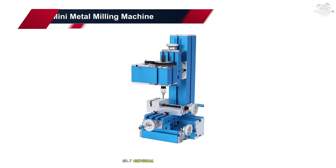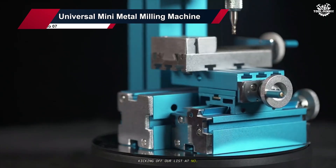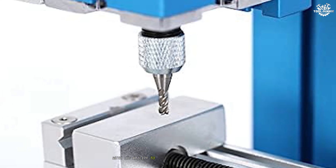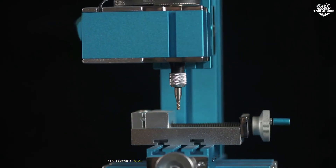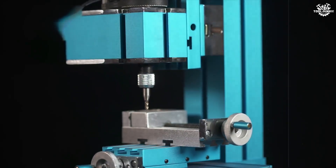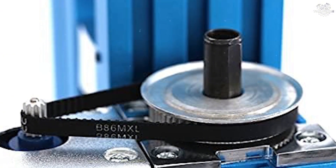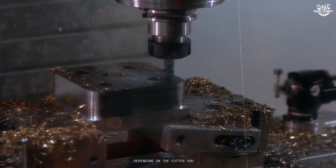Number 7: Universal Mini Metal Milling Machine. Kicking off our list at number 7 is the Universal Mini Metal Milling Machine. On paper, this machine promises versatility with the ability to handle both metalworking and woodworking tasks. Its compact size makes it appealing for small workshops or hobbyists who are tight on space. The machine features a basic AC 100V–240V motor and supports a range of cutting techniques, including face, angular, and groove cutting, depending on the cutter you use.